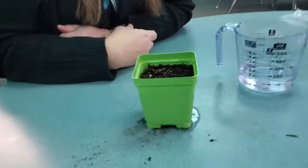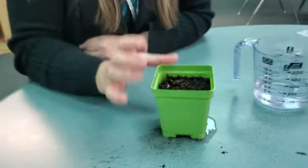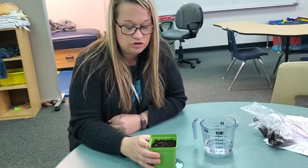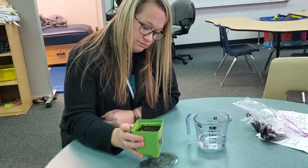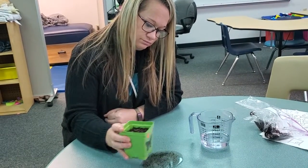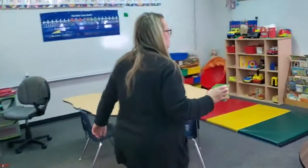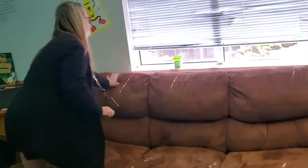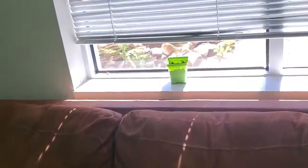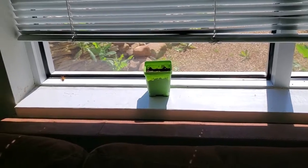So the next step that is extremely important is we need to put this in a window sill so that the plant can get sun and it can start to grow. We're going to go put it in the window sill just like this. Make sure it gets good sun. And I'll be checking back every week with my plant and we'll be charting the progress together. See you guys next time.